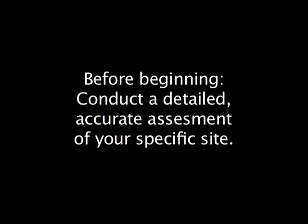Before beginning your installation, please take a few moments to conduct a detailed, accurate assessment of your specific site to be fenced, as well as check to make sure you have all the necessary tools and materials needed to complete the job.